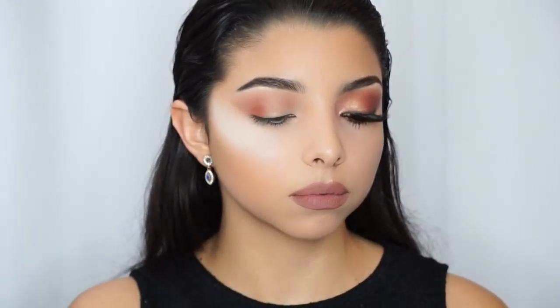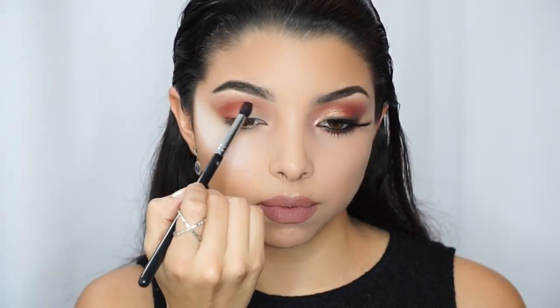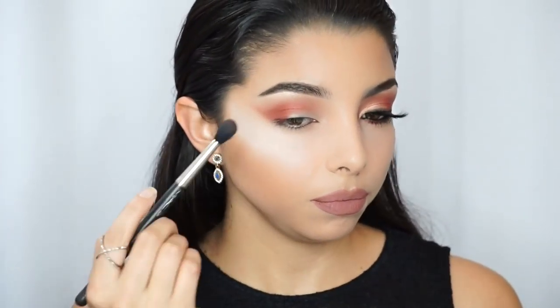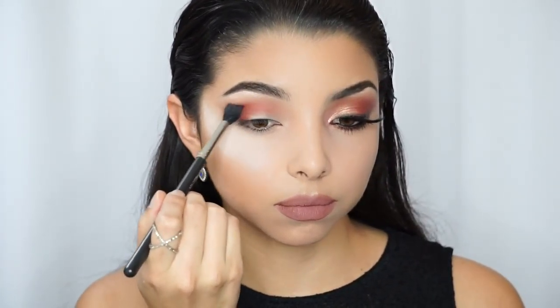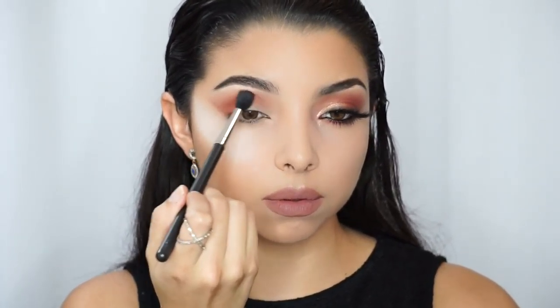Then I'm just pulling it up to the crease and right on the socket of the eye, concentrating that color there just to make sure there's more pigmentation and it's more vibrant. The loose powder is helping make sure the eyeshadow doesn't go too low.